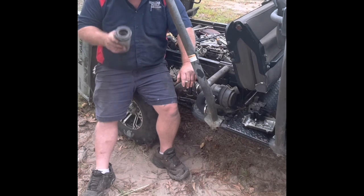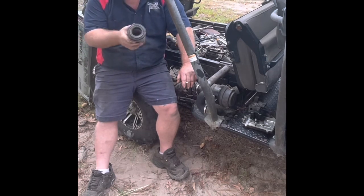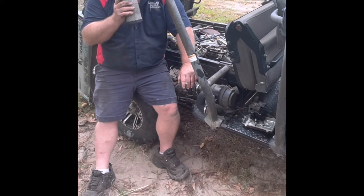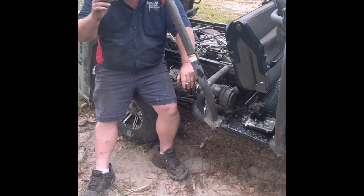This air filter was about $15. I suggest changing it twice a year — change it at the beginning of summer and change it at the beginning of hunting season.